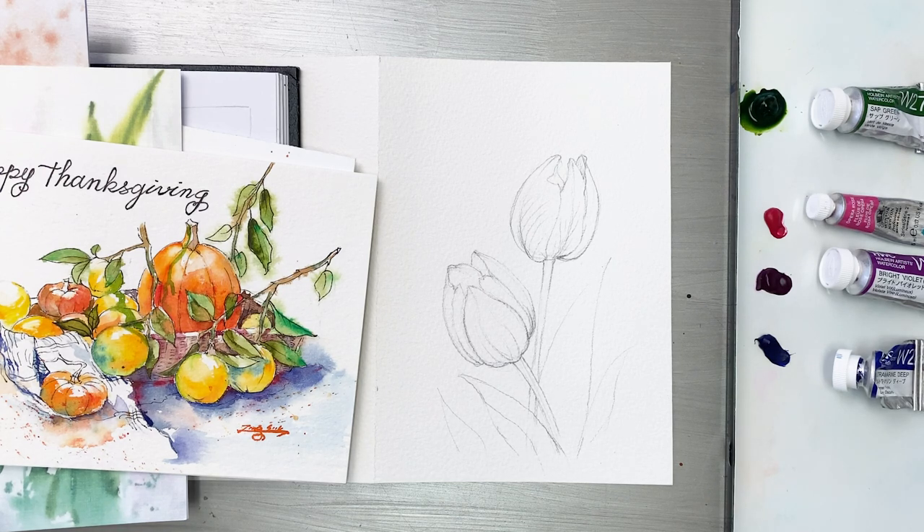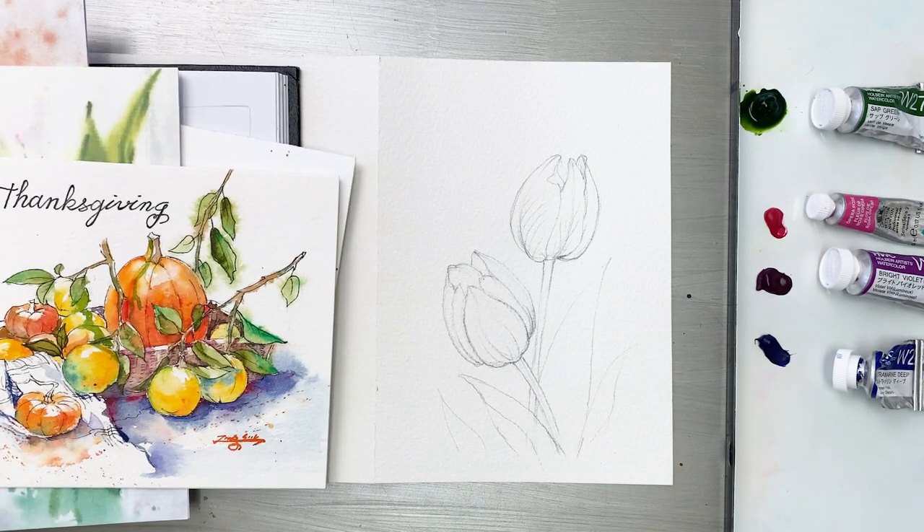Hello friends! Welcome to my channel Painting Hyun. I'll make this channel for people to paint easier, no matter where they live in the world.